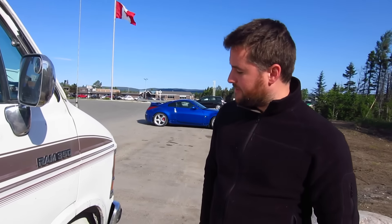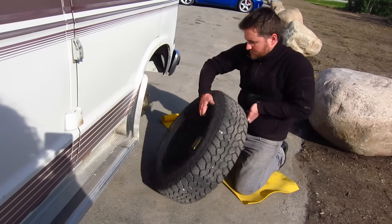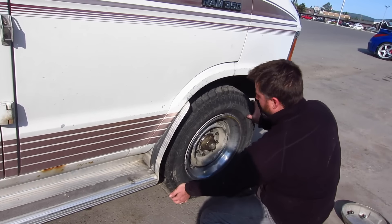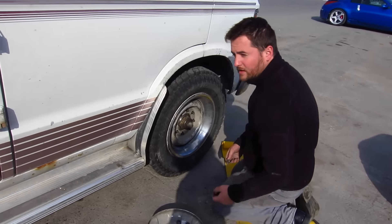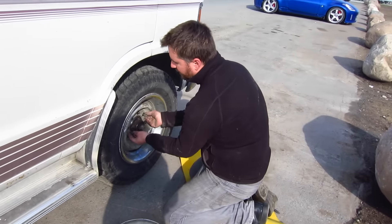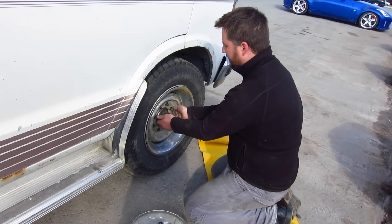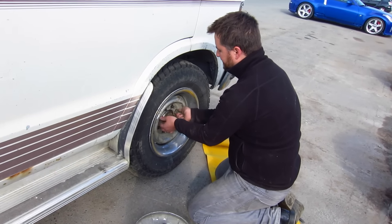Now we're just going to pop the wheel back on, lower the jack, and we're done. Basically the same process as before just in reverse — we put all the lug nuts on finger tight, as tight as we can get them. But because the wheel still spins while it's up in the air you can't get them too tight. So then we'll lower the jack and tighten the rest of the way on the ground.